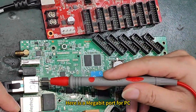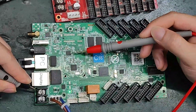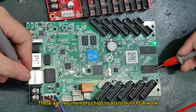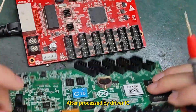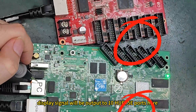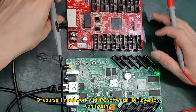Here is a megabit port for the PC. Through the network transformer, it inputs to the megabit port chip, then communicates with the main control IC. These are two memory chips that assist our FPGA. On the back side, we can see all the 245 driver ICs. After being processed by the driver ICs, the display signal will be output through the HUB75 ports. Of course, they need to work with PC software for configuring.